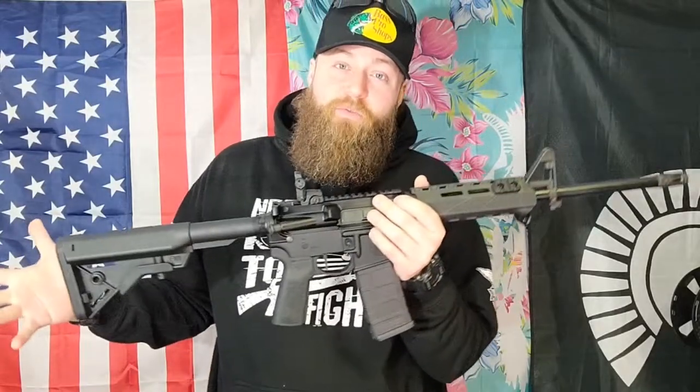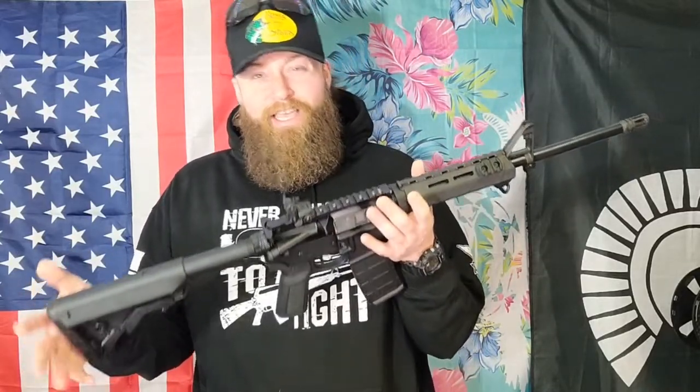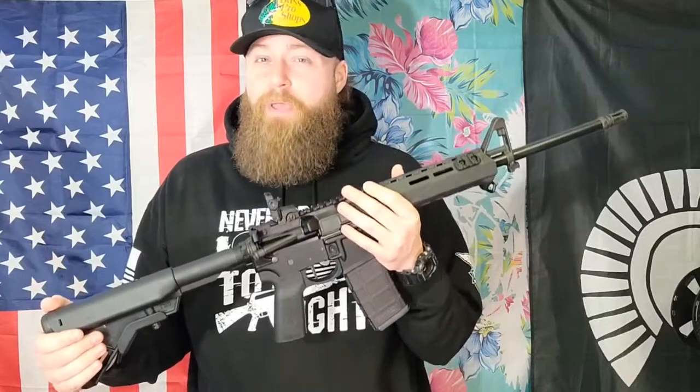The thing that is different with this is there's a couple things, but there's also very much the same. However, the price is increased from the Sport models — and is it worth it? Stay tuned, maybe you find out.